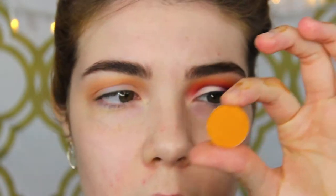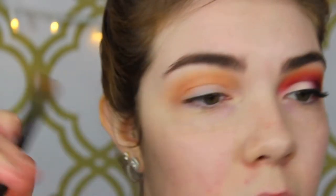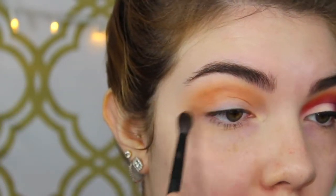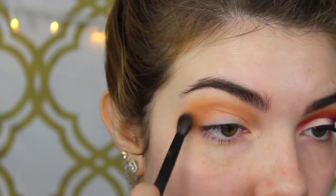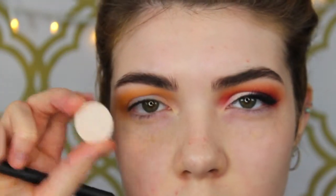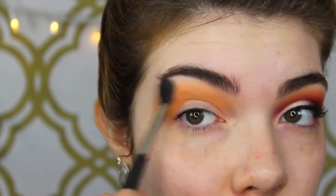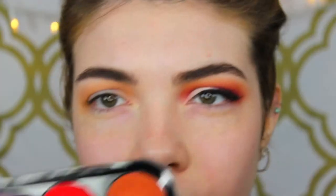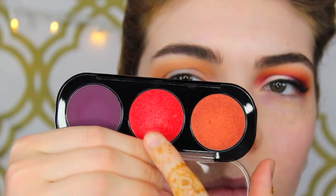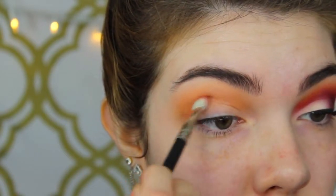Then with Makeup Geek Chickadee — this one is much more yellowy, kind of orange — this is going in the crease where I put that one but a little bit more above, blending up towards the brow bone, just so you get that nice gradient effect with the other shadows. Then I'm taking Blanc Type from MAC, blending through the brow bone just to soften everything up. Then I'm taking this Makeup Forever bright red eyeshadow — it's kind of crazy, I'll put all the names down below in the bottom bar as well.